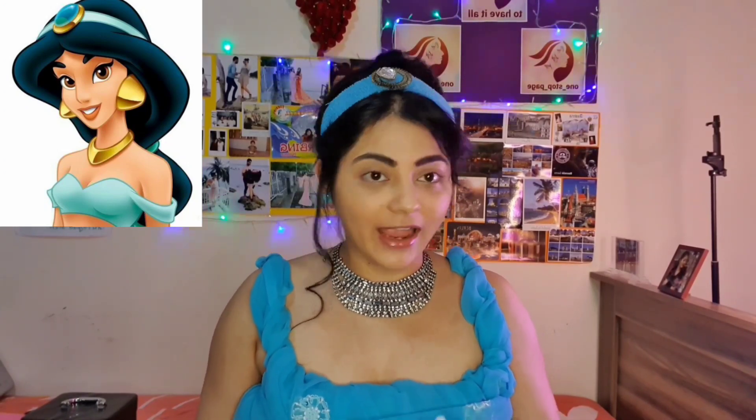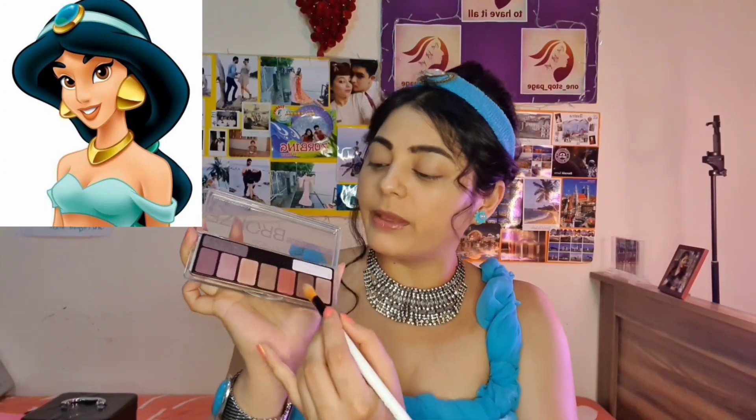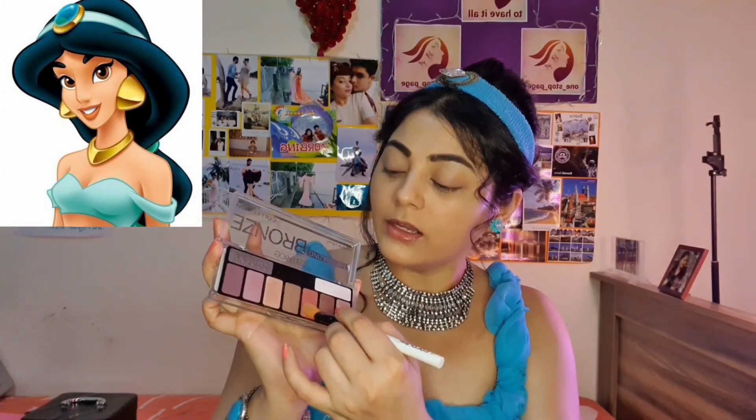I do know that it looks a bit dark and tattooed but I have just tried doing justice to the picture which I have been using for Jasmine's character to be recreated and that's how it looks. I have also done a white color canvas impact over my eye area and now the next step is going to be just filling in the eyeshadow over the lid. I will be using the Bronze Cateros Collection palette and I'll be using the Rust color just to cover my eyelid.